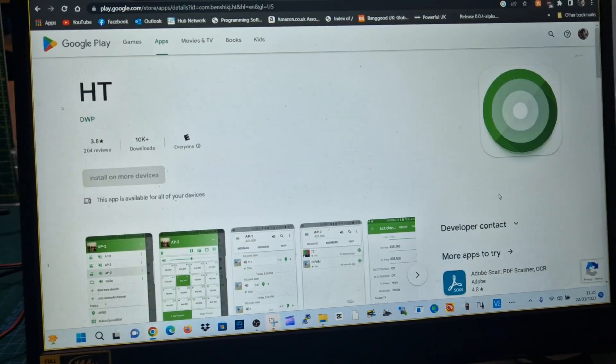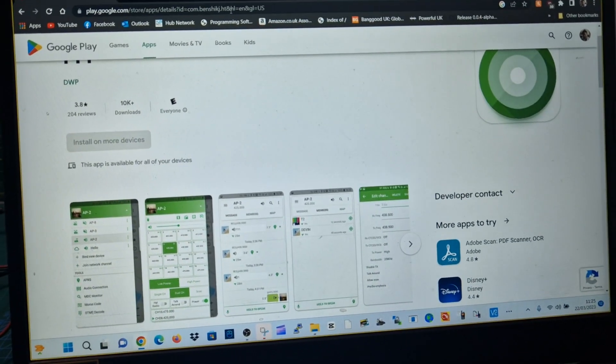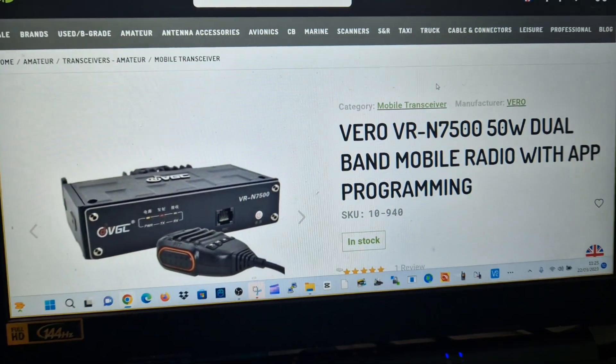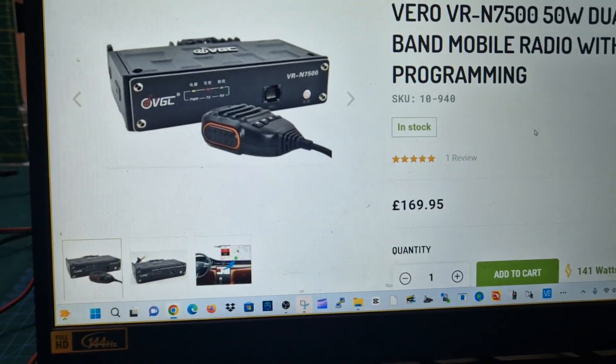There you are, and that's the app there. Just download it, and the Vero 7500 radio — if you look on Moonraker's site, it's here. And that's not an expensive device at all.